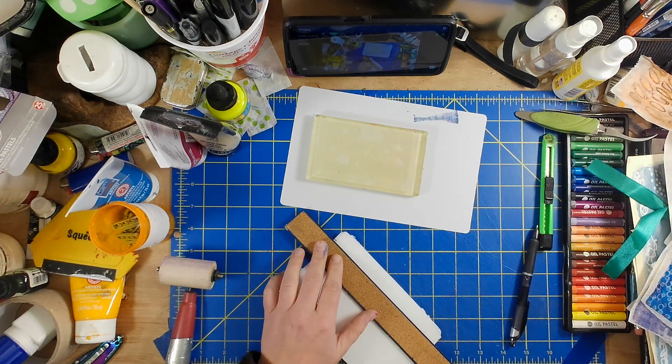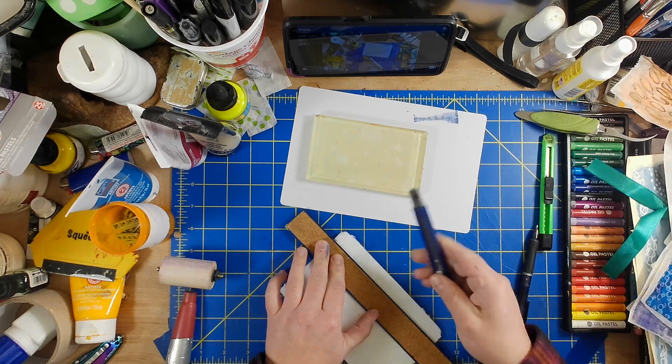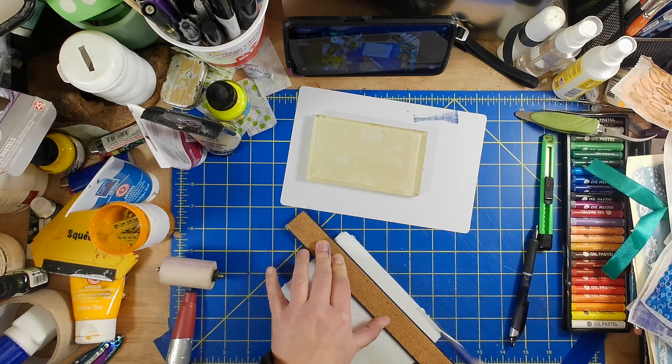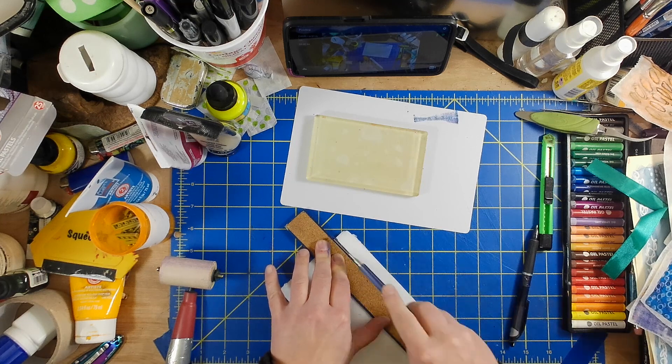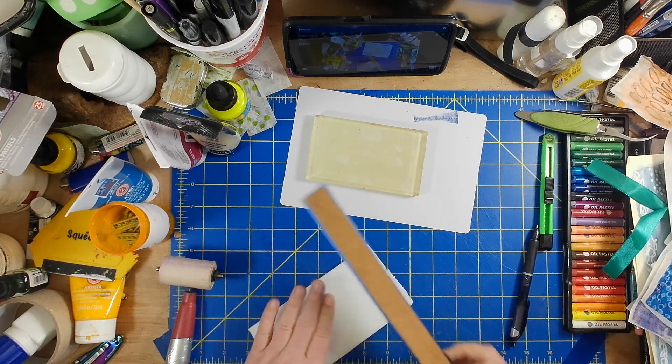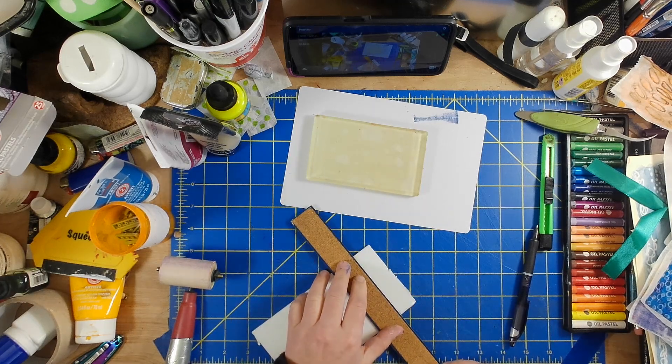To cut them and get clean edges, if clean edges are important to you, you will need a very, very sharp click knife — a craft knife. Exacto blades work, but you'll just need a very, very sharp blade. Otherwise the cut comes off a little ragged.